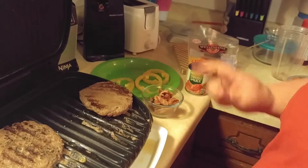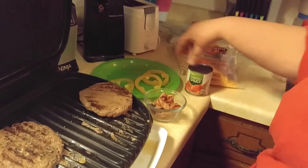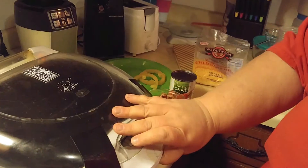Today we're going to make low-carb pizza. What you need is your hamburger, your bacon, your peppers, tomato sauce, and some cheese. We'll put these on the grill and watch Georgie cook them.